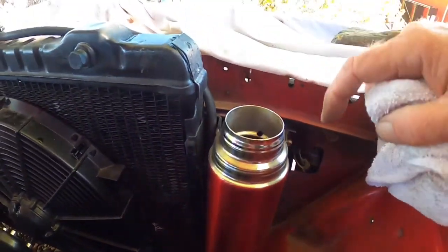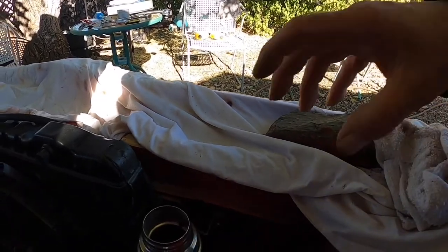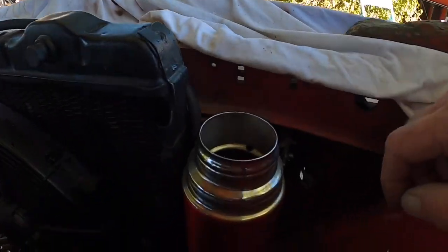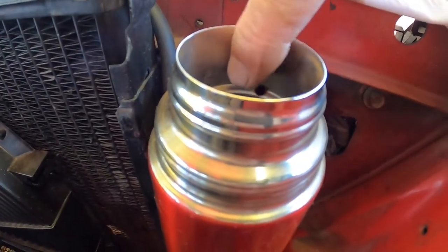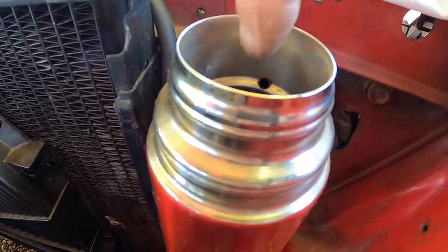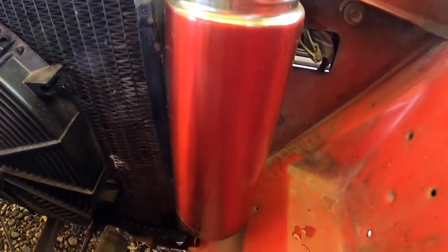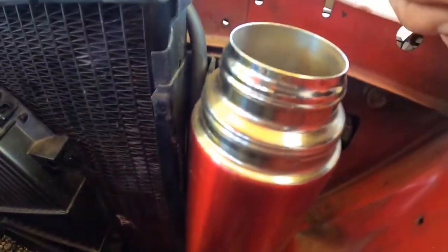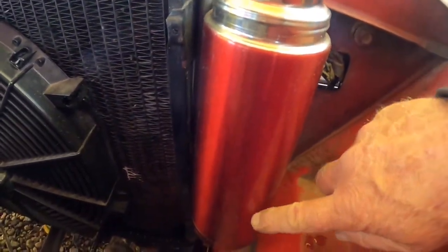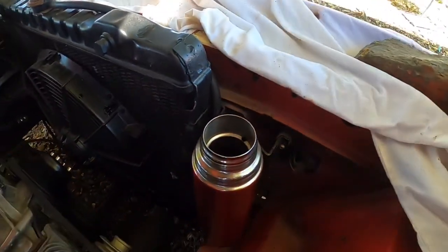The recovery tank is all cleaned out and plumbed in — the hose comes down here, goes behind everything, and enters the bottom of the tank down there. This is a thermos — a shotgun shell thermos, the lid looks like the back of a shotgun shell. I drilled a hole right inside here to vent air and stuff like that. When it starts filling up with coolant it needs to vent, so I drilled it so that it vents down between the layers of the metal and out from the bottom.